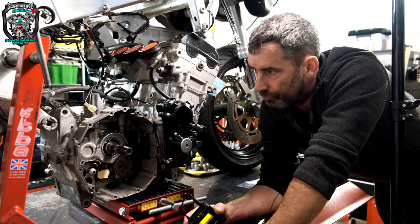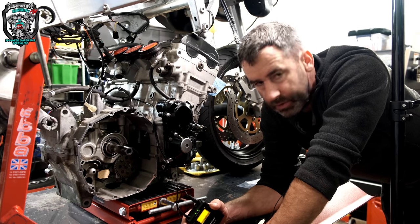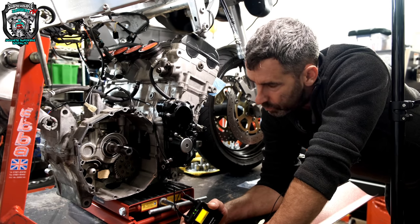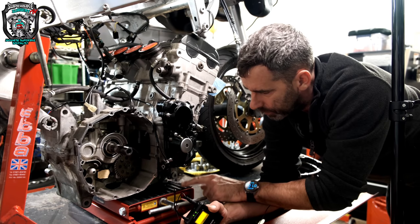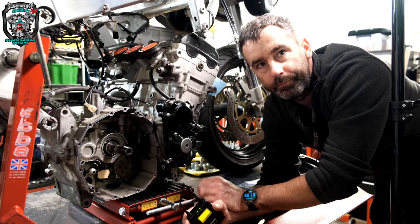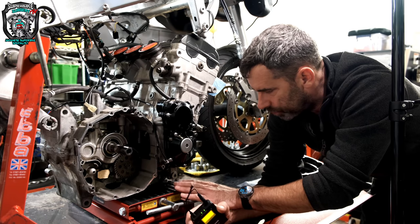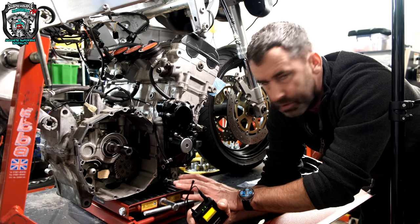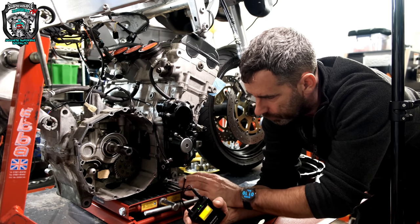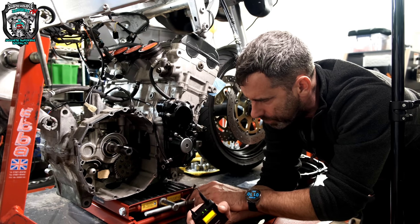Welcome back to part three of this series — engine insertion day. Top tip: I haven't got the sump on, which means the bottom of the engine is flat. These little jack stand things — I use them for custom bikes, that's what they're originally designed for. I've got a couple, a Sealey one and a blue one which might be a Draper.